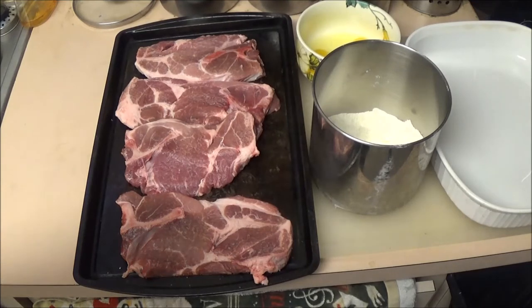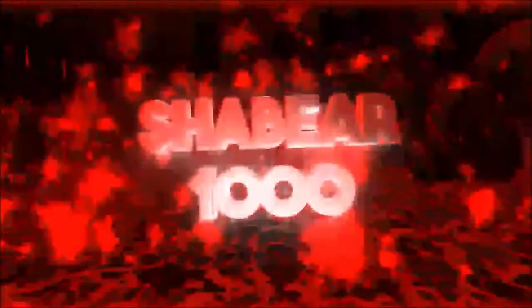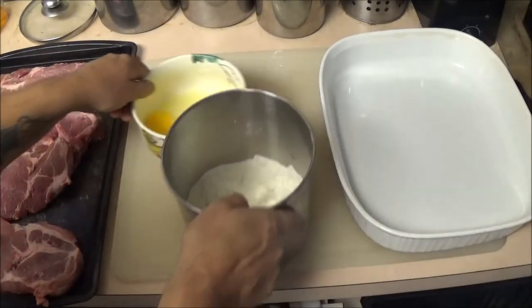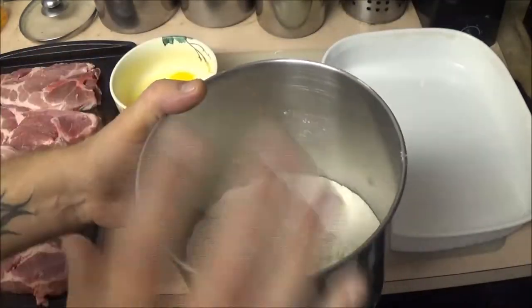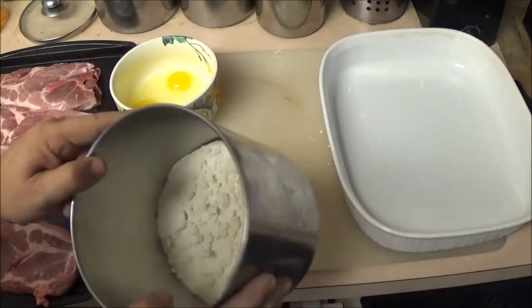Let me show you what I got here and then we're going to start mixing them up and breading them. Stay tuned. Okay guys, what I have in here is two eggs. I've got four pork chops. And in here I've got some flour and about three-fourths of a pack of crackers, chopped up, and flour.